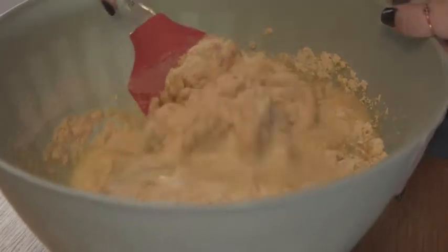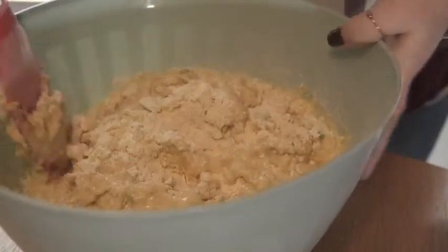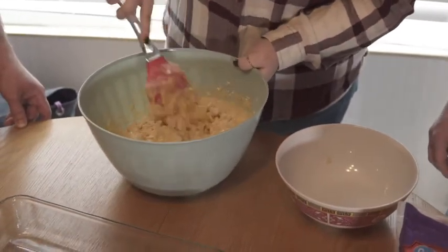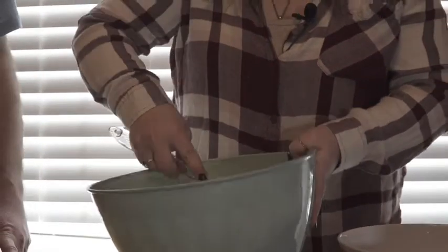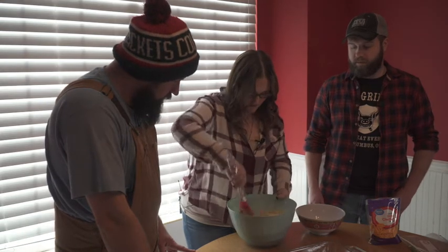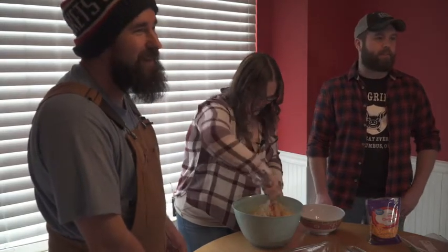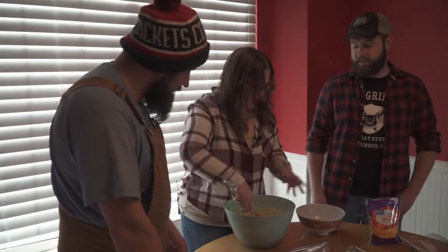Look at that — we have melted butter in there, we've got milk. So we are going to mix this up. You don't want to over-mix cornbread — that is how you get really dry results. We're basically just going to mix until everything is wet. Is there a way you could tell that you've over-mixed it? Well, you can't really tell until it's baked — if it comes out really dry, crumbly, and kind of tough, then you know you've over-mixed it, or you've added too much flour. So if you have a good recipe and still get a bad result, it's probably the mixing. We literally just want everything to be wet.